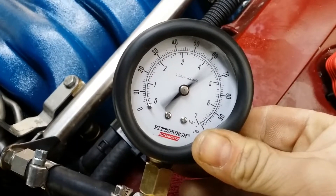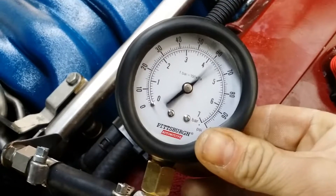It's bouncing between about 58 to 68 PSI — however, it's running.